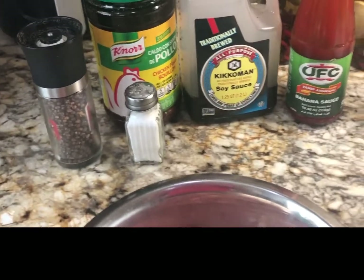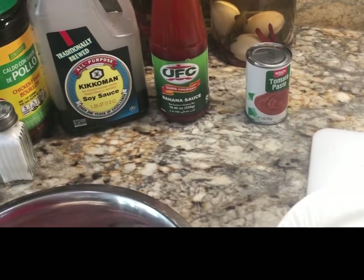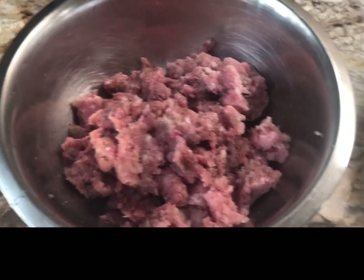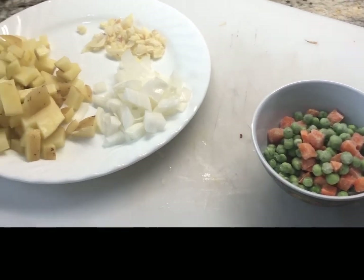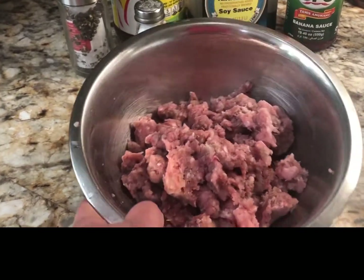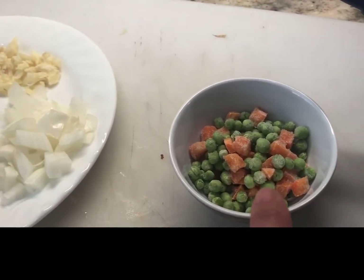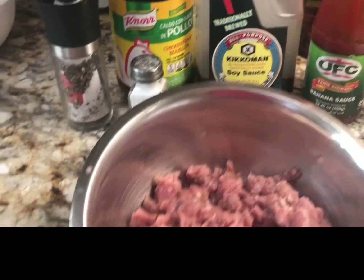Hello YouTube friends! Today I thought to make a very simple dish that my kids really like. We call it giniling, which just means ground meat. Very simple, very few ingredients. We have probably a pound of ground pork and beef — we ground our own meat — combined together with potatoes, onion, garlic, mixed carrots and peas. That's all we need and we will start cooking.